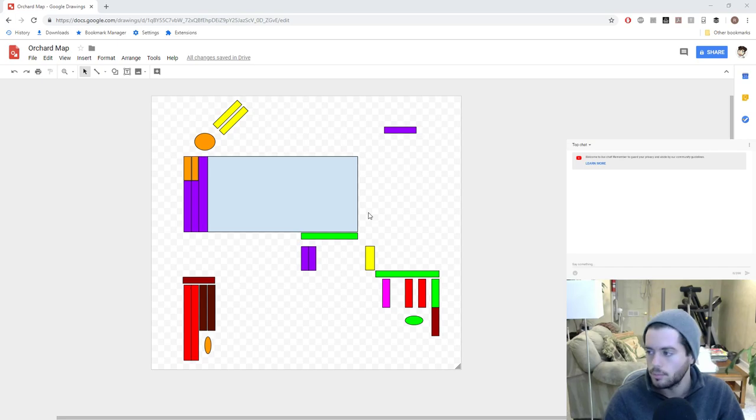Obviously nothing has a label on it, but you can really understand what I'm trying to accomplish by looking at it this way. This is my house right here.